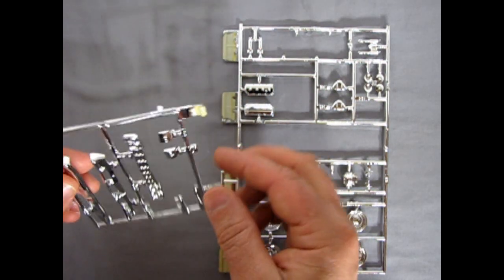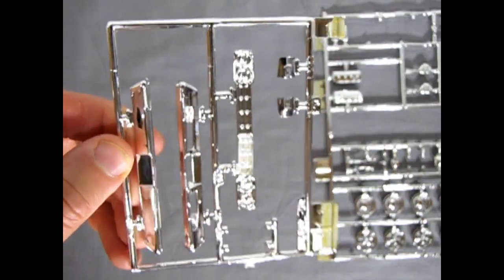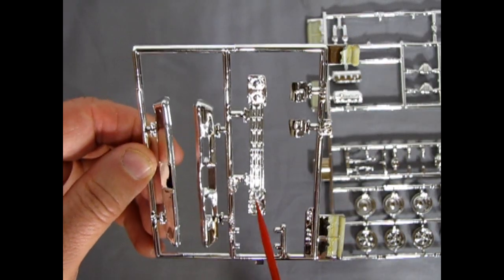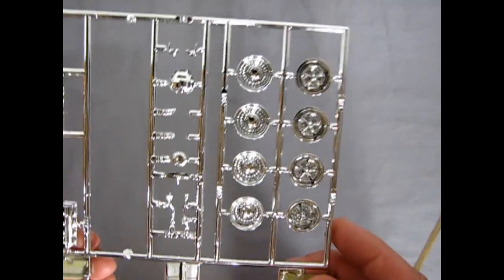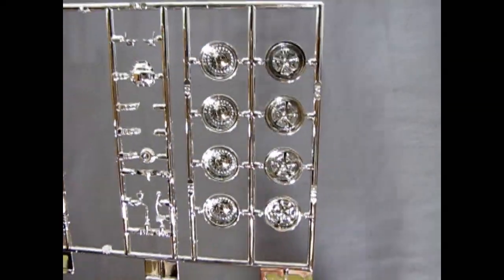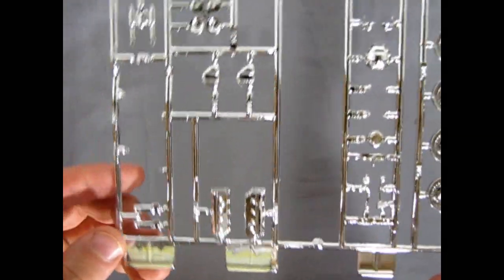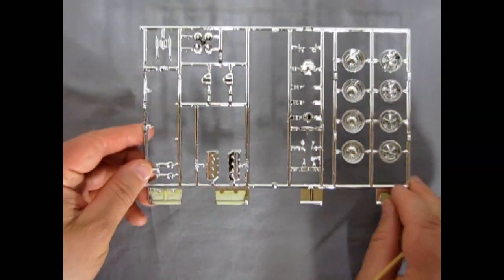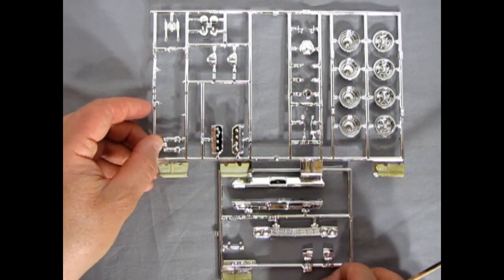As well as the nice air cleaners, shock absorbers, and some other bits. On this tree we have the front and rear bumper, the grille, and the taillights. Some nice detail on there — clean and crisp. You'll need a little black wash in the grille. Nice chrome on it. And then our wheels in the correct style. Some very nice chrome work from AMT Ertl.